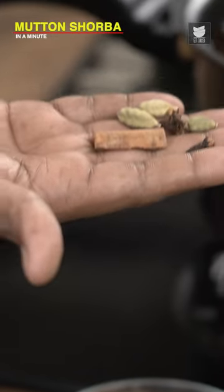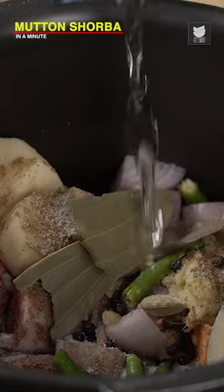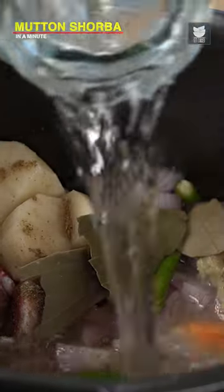Cinnamon, Cloves, Green Cardamom, Peppercorns, Bay Leaves, Salt. Water which is at room temperature — do not add in hot water.